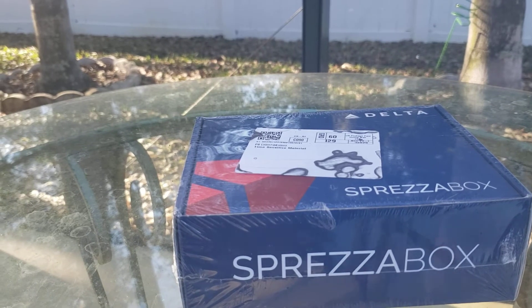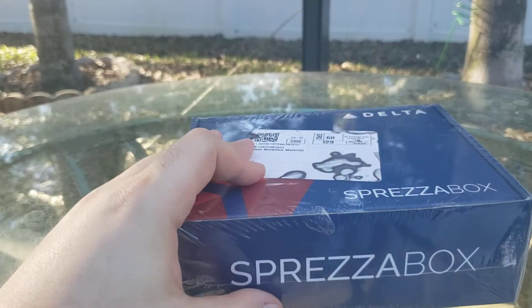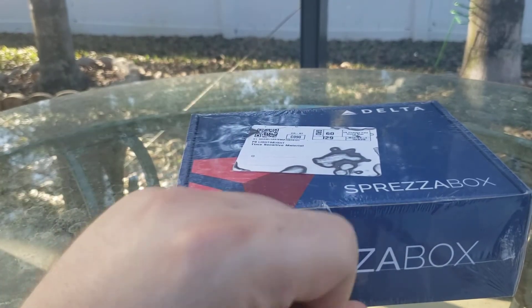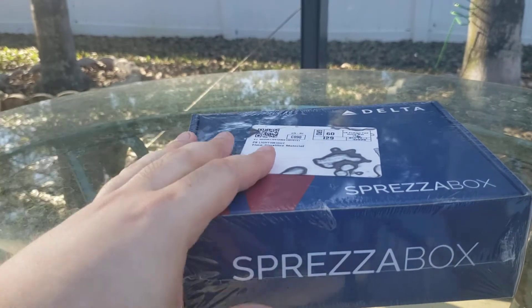Hello everyone, if that got cut out for some reason. As you can tell, I'm still in the same location. Wrist check — still wearing the Seiko 5 from the last video, because I had this along to unpack with the Eragon I just unboxed. But yeah, let's go with the Spreeza box.